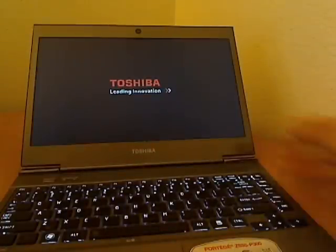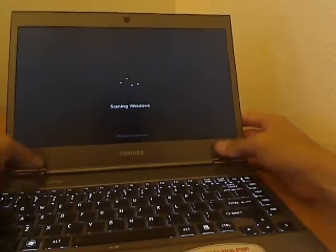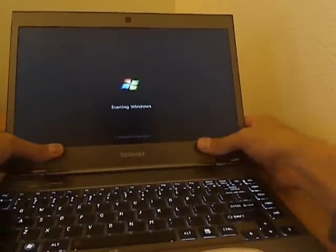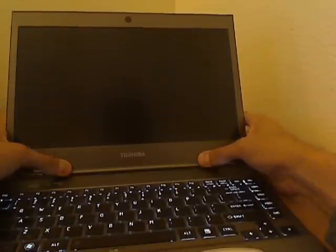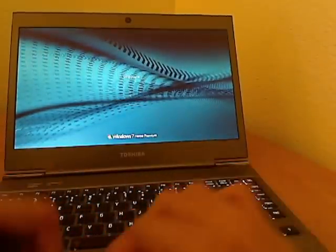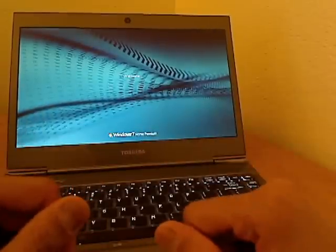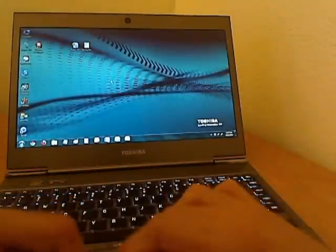Now I turn it back on — let's hope it works. There it is, it's back on. It's actually pretty good, I don't see anything wrong with the screen. I'd like to use it a few times to make sure it's snug in there, but it's not bad at all. So that's it — that's how you set up your screen. Super excited to get this back up and running.